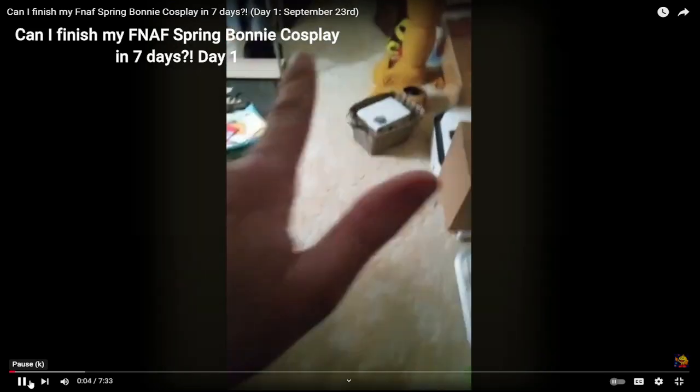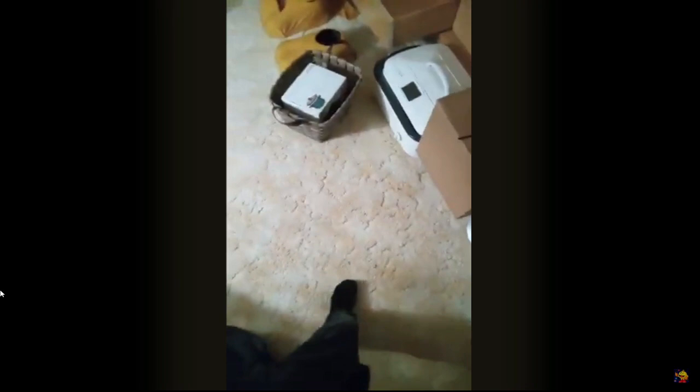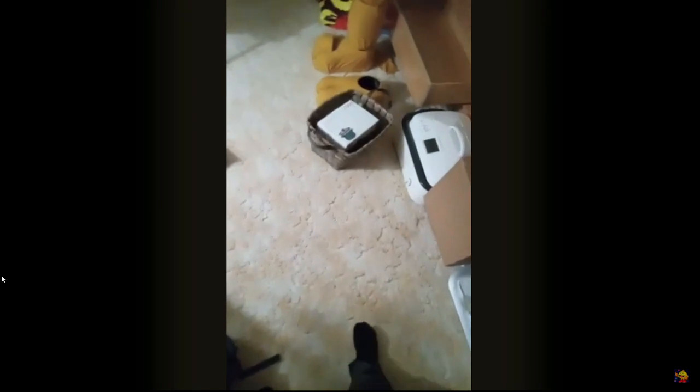Hello everyone, PatMash47 here, and welcome back to another FNAF movie cosplay update. I have a deadline now to finish this, and it's not really a deadline by choice. Our deadline to get this done is October 1st.